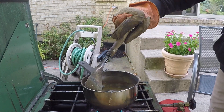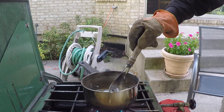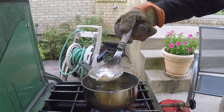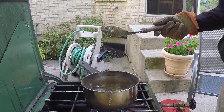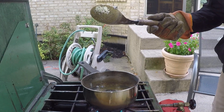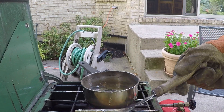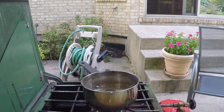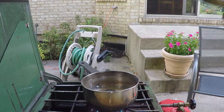Set it down to cool. I think I'm going to add aggregate into that lead. I did to the other pot also.